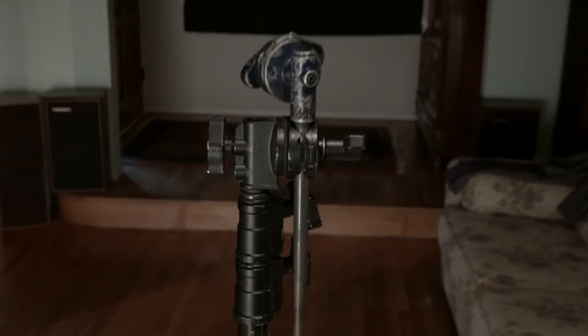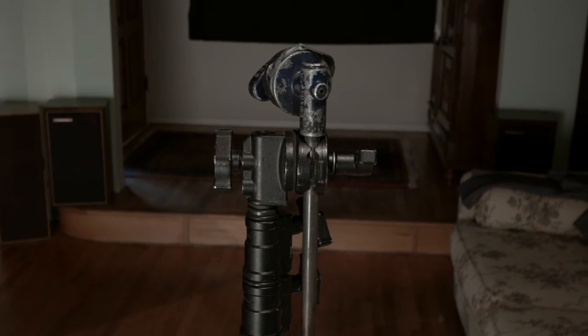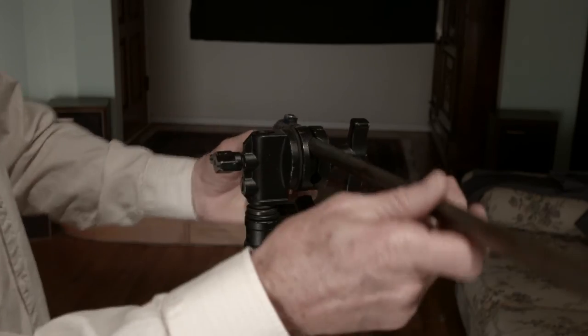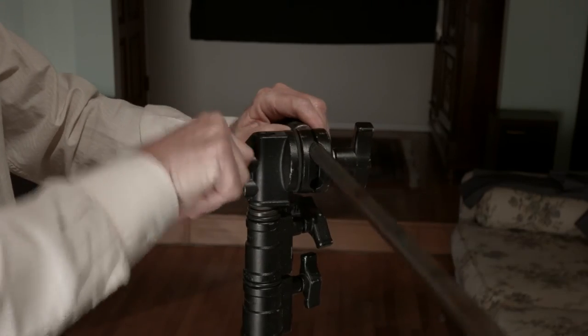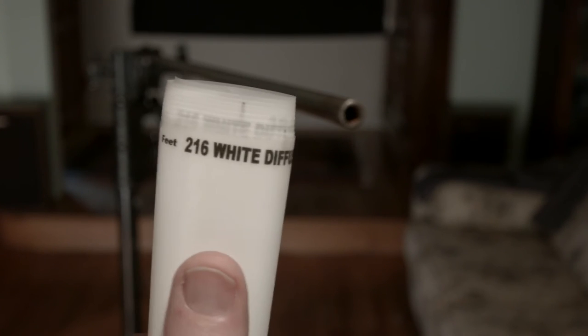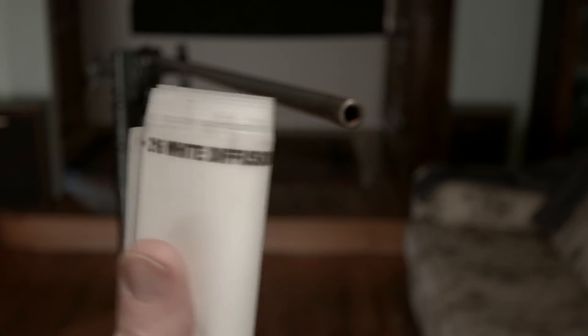The first item we're going to use is a plain old everyday C-stand. You can rent them for about $3 a day, or you can pick up an old used one, like I did, very inexpensively. That's our stand. Next, we need some heavy diffusion — Roscoe 216 White Diffusion, 4 feet long, cut from a roll.